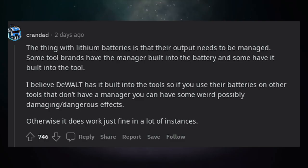The thing with lithium batteries is that their output needs to be managed. Some tool brands have the manager built into the battery and some have it built into the tool. DeWalt has it built into the tools, so if you use their batteries on other tools that don't have a manager, you can have some weird, possibly damaging or dangerous effects.